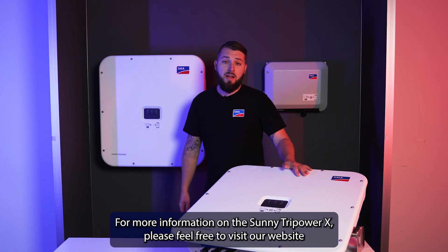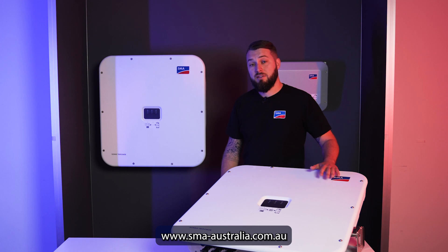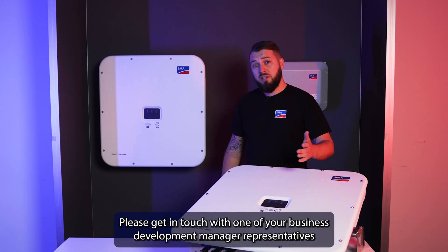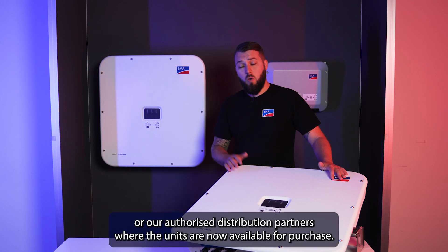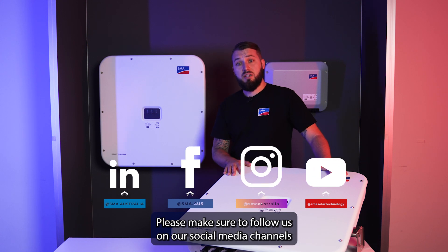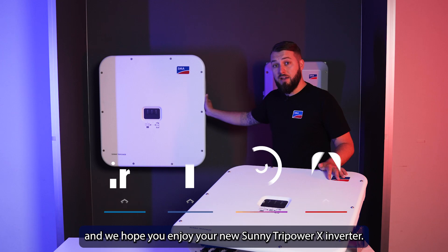For more information on the Sunny Tri-Power X, please feel free to visit our website at www.sma-australia.com.au. Please get in touch with one of your business development manager representatives or our authorised distribution partners, where the units are now available for purchase. Please make sure to follow us on our social media channels, and we hope you enjoy your new Sunny Tri-Power X inverter.